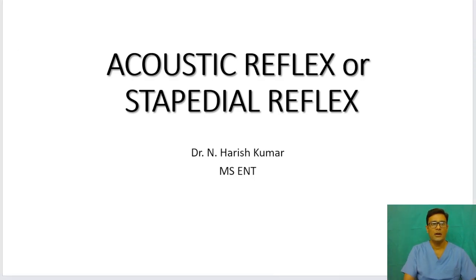Hi everyone. Today let us discuss about acoustic reflex or stapedial reflex — it is an important topic. I am Dr. Yan Harish Kumar, ENT surgeon.